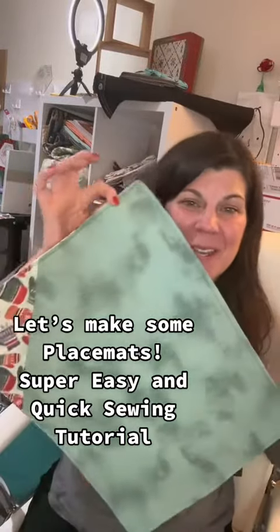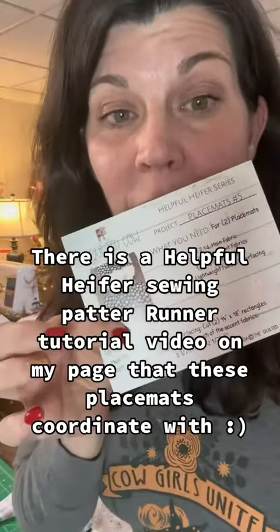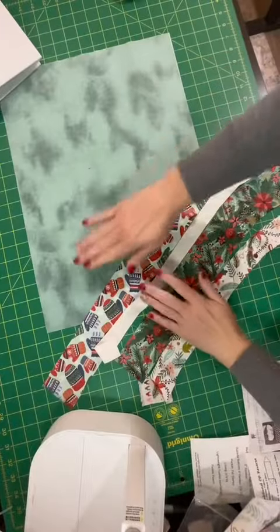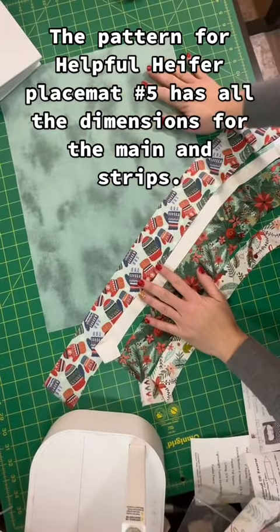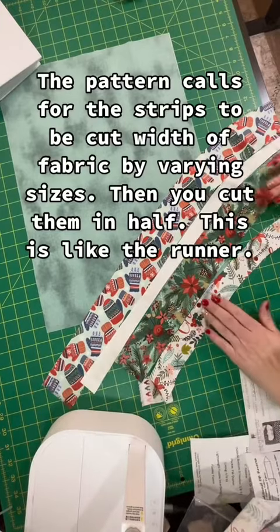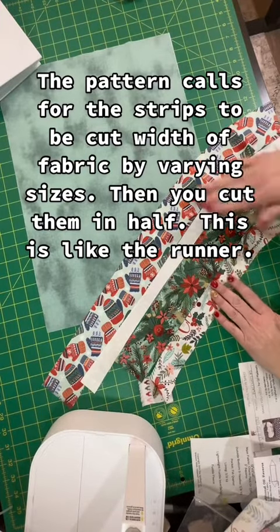My placemats are super cute, so I promised to do a tutorial on the coordinating placemats. I've already cut up my fabric and I'm going to show you how to do it — it's very similar to the runner. I'm going to use that solid blue grunge fabric as my main, and then I'm going to sew together some strips in a little bit different order.